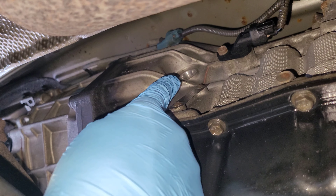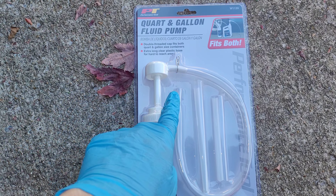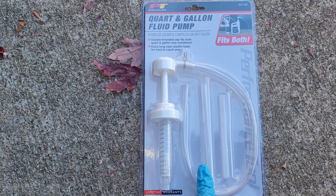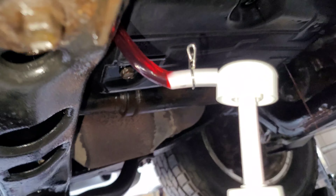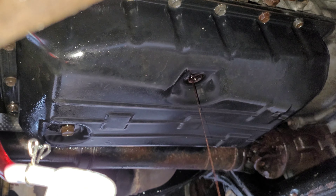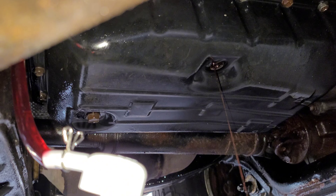We now have the drain plug in and the overflow is open. We're going to start filling into the fill hole up here until it starts coming out of the overflow. I'm going to use this quart and gallon fluid pump to get the transmission fluid into the fill hole. We've got a steady stream coming out of the overflow, which means we've filled it enough for the start of this process. We'll replace that overflow plug now.